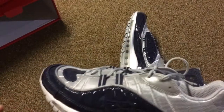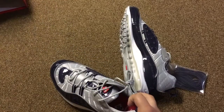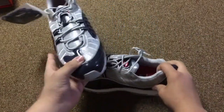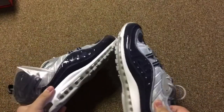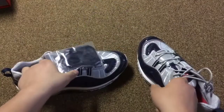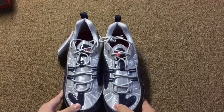Shout out to Nike. Shout out to Supreme for this dope drop, these dope sneakers. Man, they're nice. I like them. Just taking a look at these, get some dope shots in there. So, comment what you think about these. Tell me if you copped a pair of these — they sold out.